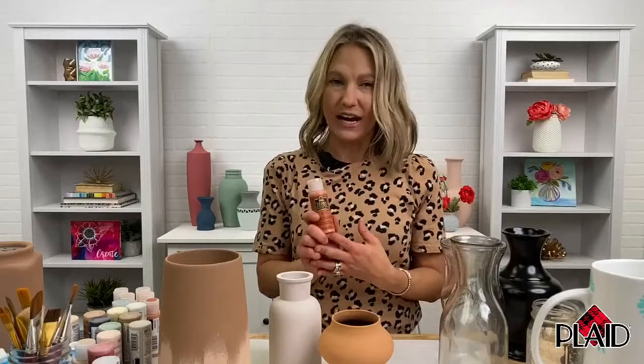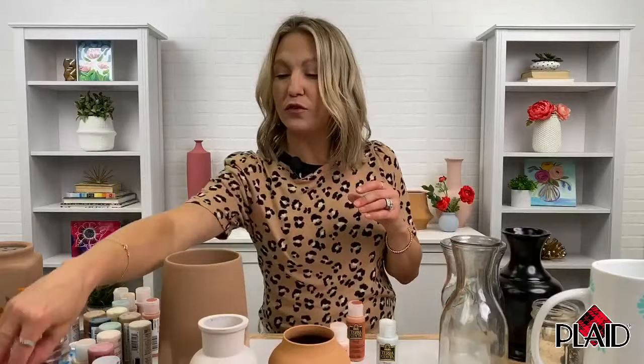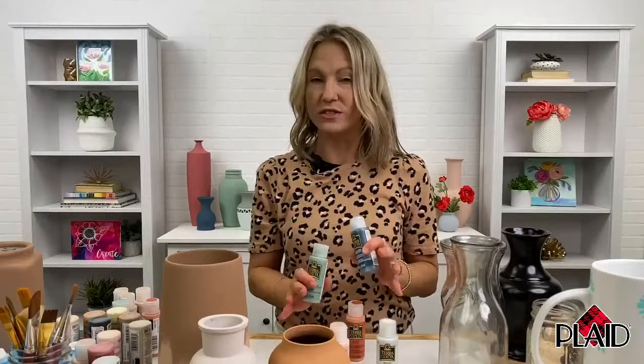It is a lightly textured acrylic paint. It is indoor-outdoor and it comes in a beautiful range of colors. This product is available at michaels.com and Michaels in store, so you can grab 18 of these beautiful earthy tones in store and craft along. The color range is beautiful — it's everything from creamy rich whites to beautiful pinks. This is one of my favorites, Mesa Pink, to beautiful blues and greens. They're beautiful home decor colors.